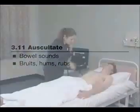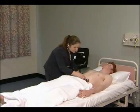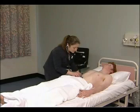Listen with the stethoscope for normal, reduced, or increased bowel sounds, over the liver for a hum, and over the renal arteries for bruits.